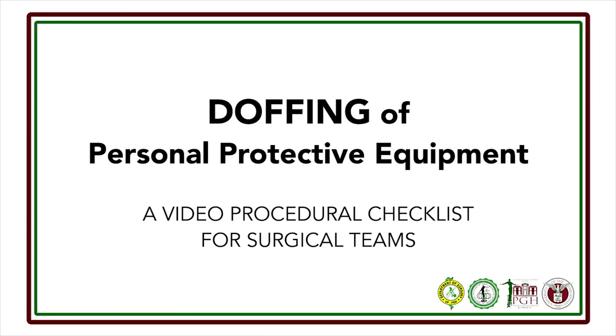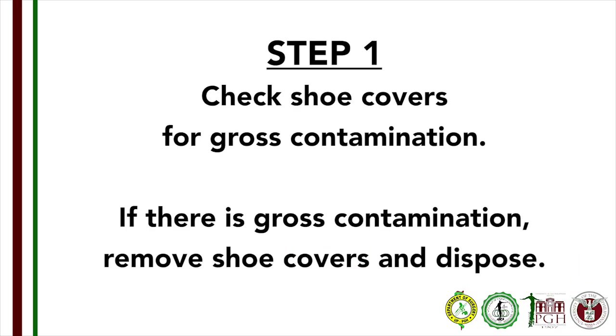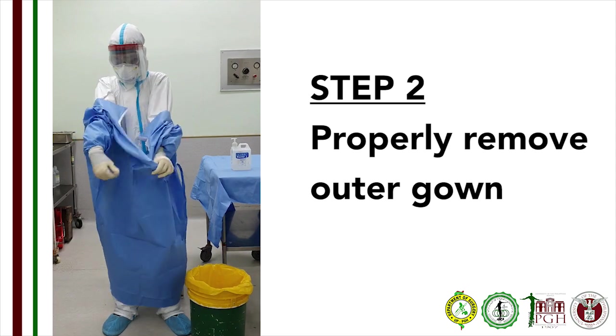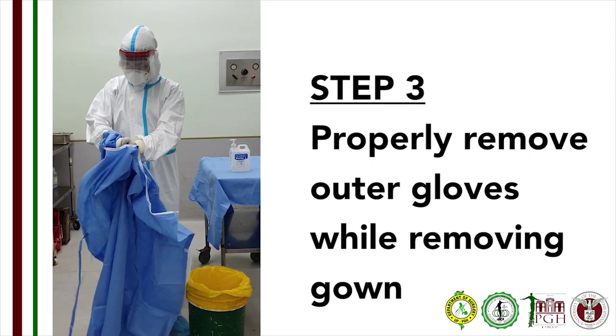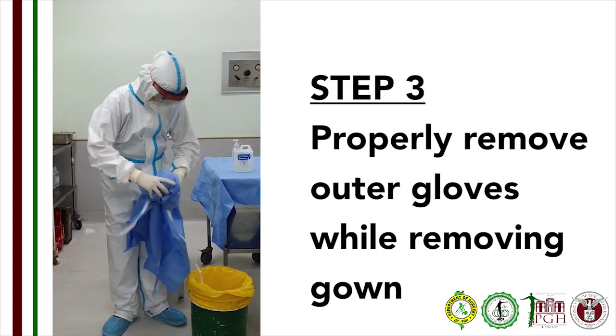Doffing of personal protective equipment. The outer soiled layer should be doffed in the OR suite or patient area, and the inner layer doffed in the doffing area. Step 1: Check if booties are contaminated. If there is gross contamination, sit down and remove the booties one at a time and dispose. Step 2: Untie the gown and pull down at the waist away from the body. Step 3: Once the gown is off the shoulders, pull the gown one arm at a time from the sleeves. Remove your outer gloves as you remove your gown. Bunch up your gown and gloves in a tight ball and dispose.